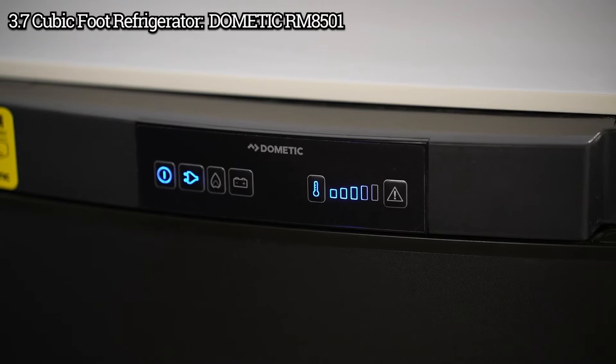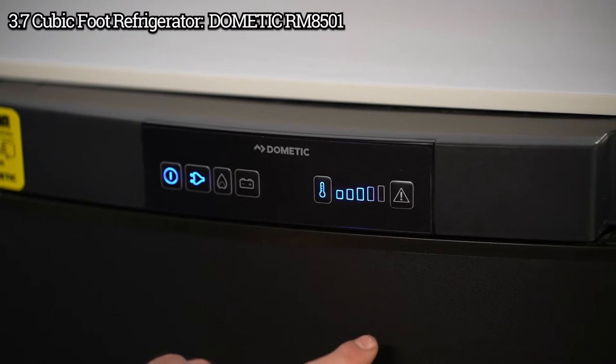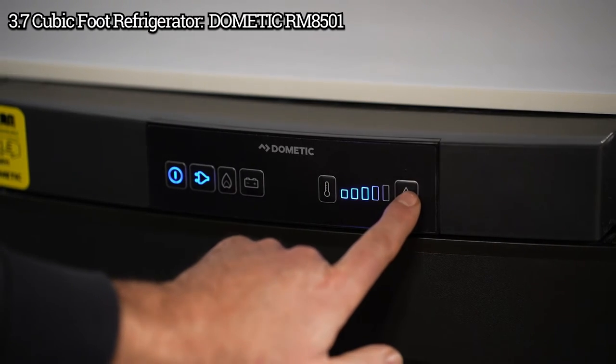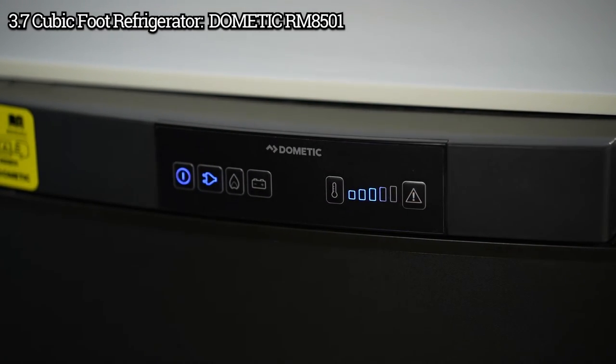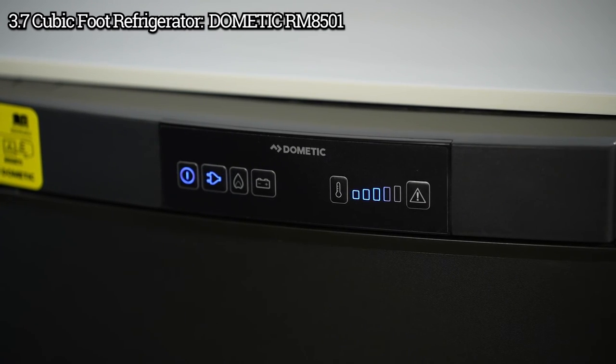If there's an issue when the gas is lighting, if there's a problem, the refrigerator is going to let you know by not working and lighting up. You can use this reset button to set it back once the problem is addressed — for example, if you ran out of gas.